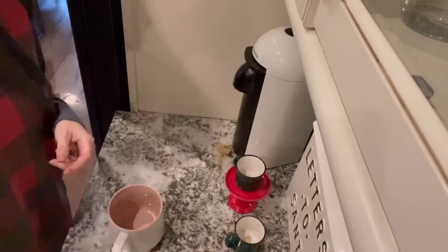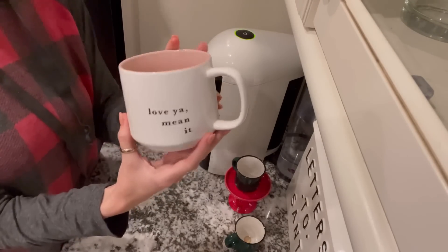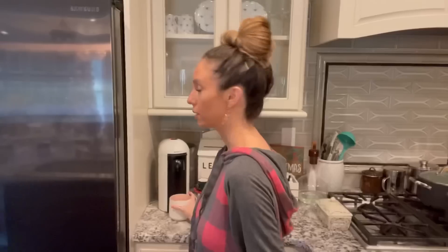Okay, so now all that's in here right now is coffee. I'm going to put some creamer — I just use heavy cream — so I'm just going to put a splash of heavy cream in here.